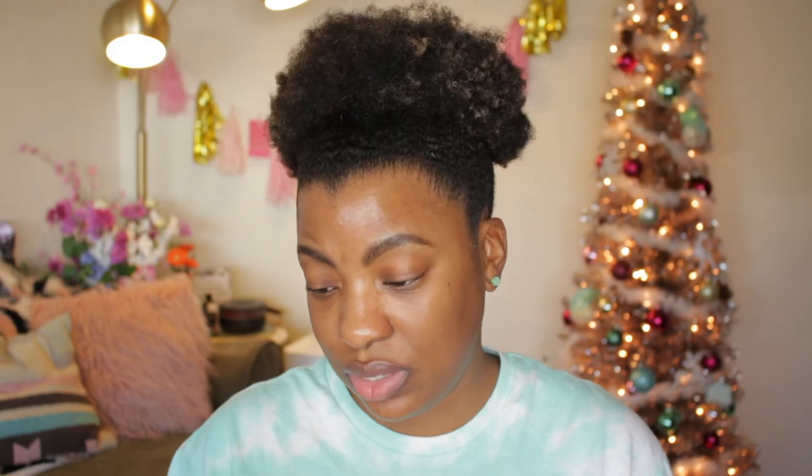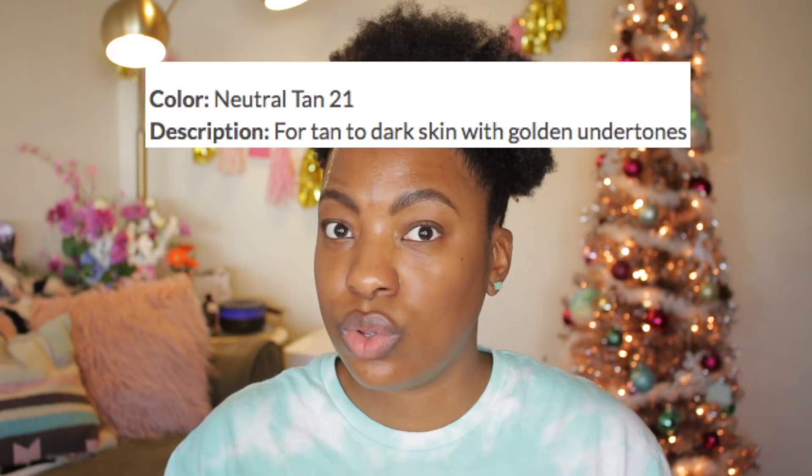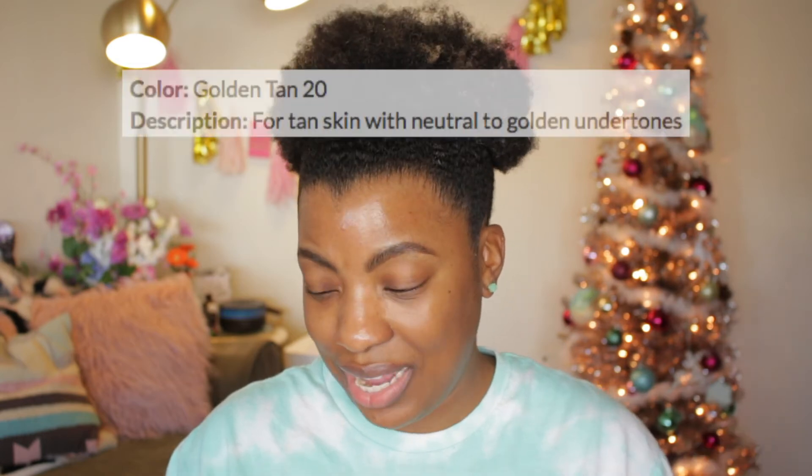Medium Dark says 'for dark skin with neutral undertones,' and Neutral Dark also says 'for dark skin with neutral undertones' — so they both say the same thing, which is confusing. Neutral Tan, the color I got, says 'for tan to dark skin with golden undertones,' yet they also have a Golden Tan that says 'for tan skin with subtle neutral to golden undertones.' I feel like they should just switch those names — it's convoluted and you might get the wrong undertone just going off the name.